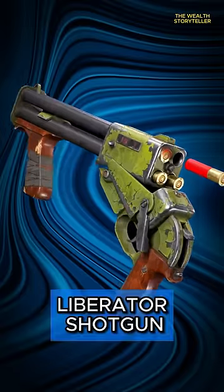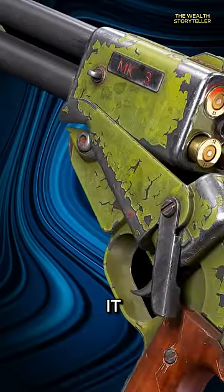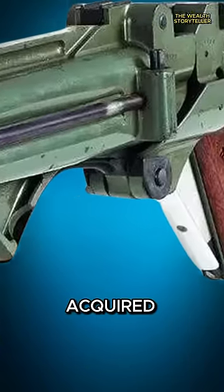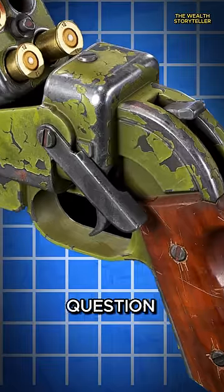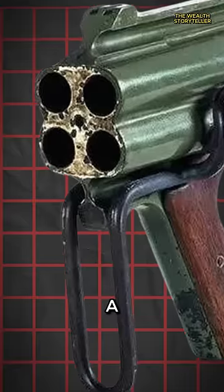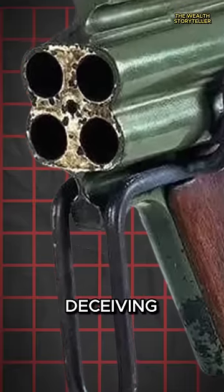Lastly, the Liberator shotgun. Picture a firearm that seems like it was designed by someone in a rush. Its appearance? Well, let's just say it's an acquired taste. Handling it might make you question its purpose — is it a shotgun or an art project gone wrong? This gun is a testament to the phrase: looks can be deceiving.